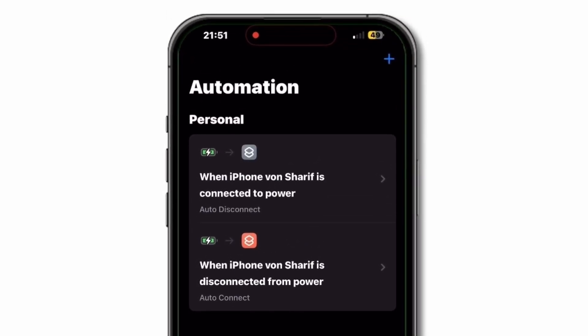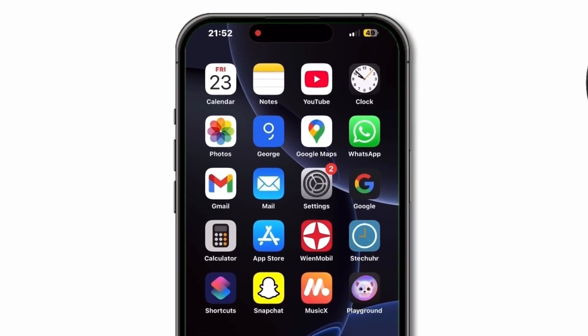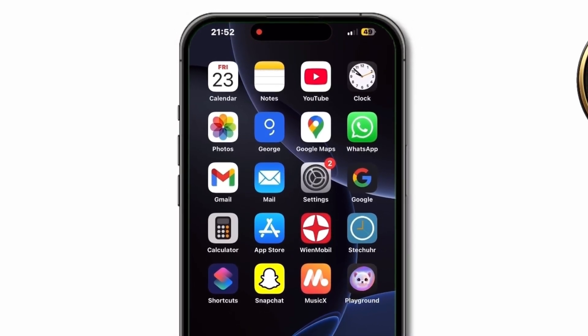That's it! Now your iPhone will automatically cut wireless connections while charging to help it charge faster and protect battery health, and restore them after unplugging.